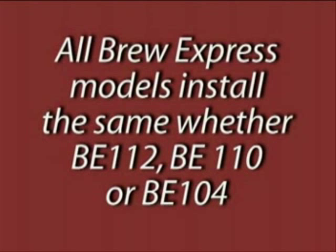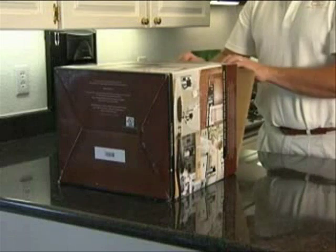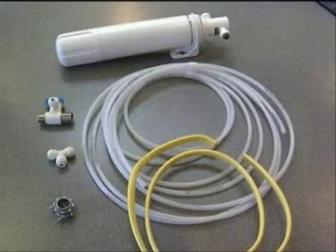All BrewExpress models universally install the same, whether your model is a BE-112, BE-110, or BE-104. For upgrading to a newer model BrewExpress, go to Chapter 9 for additional instructions. While reading the manual, we recommend that you check the list for parts that you may need for installation, all of which should be easily available at your local hardware outlet.